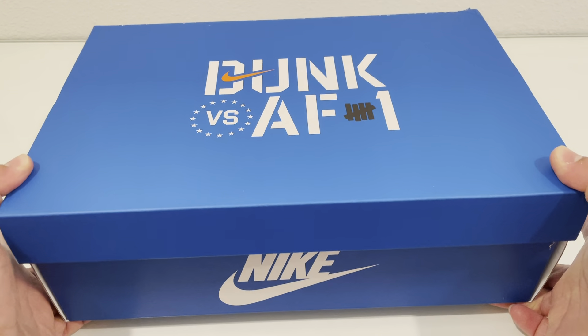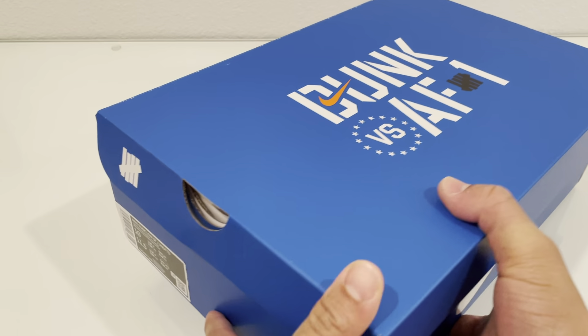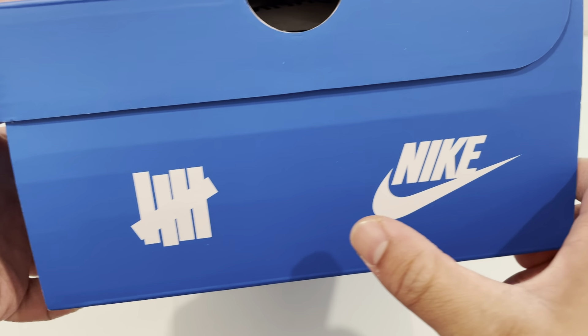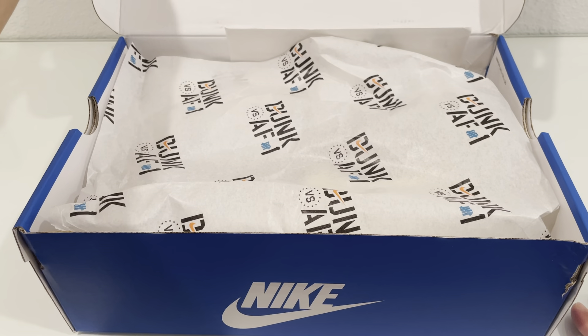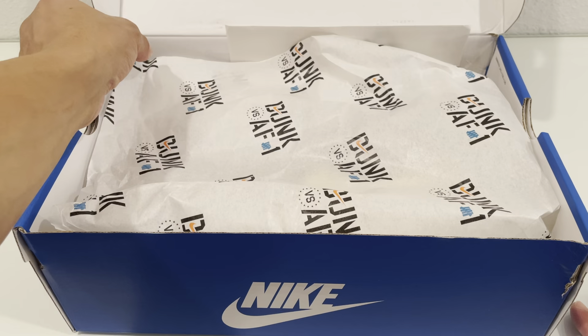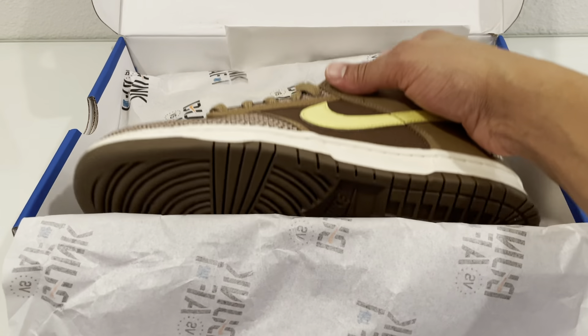A regular orange Nike box it would have come in, but of course it's a collab. So it has Nike there, Undefeated on that portion, and then on the back it has Nike Undefeated, and then the rest is just a regular Nike box. Let's get inside really quick and then onto the shoes. These have that Dunk versus Air Force One paper on here — a nice touch.